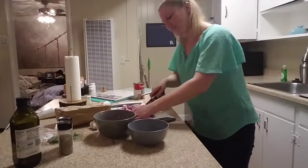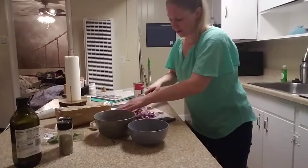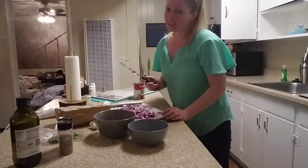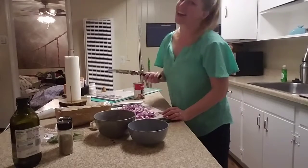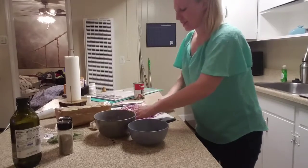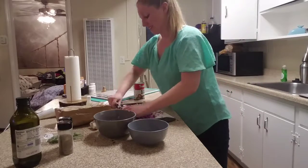You want to hear a bad joke? You know how you avoid crying when cutting onions? The key is not to form an emotional bond. I know, I'm so good. This is what happens when I'm left home alone to cook.